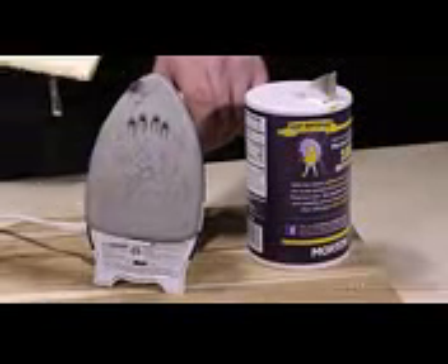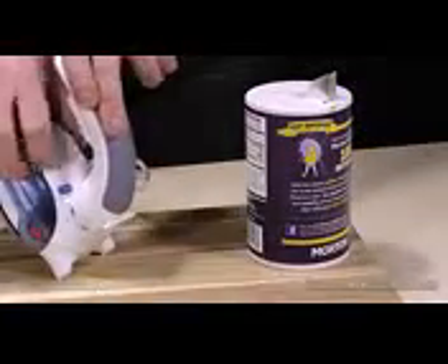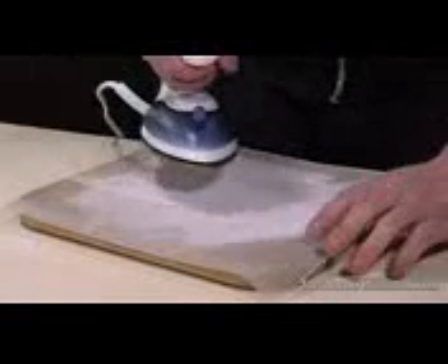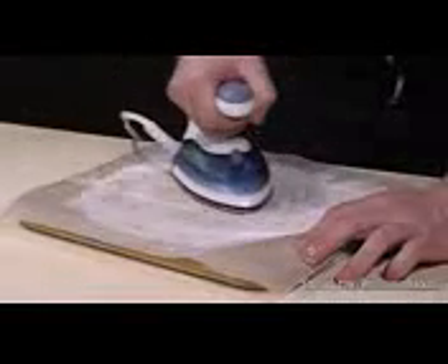Did something sticky or nasty melt on your iron? Not even a problem. Turn your iron to high and let it warm up. While it's heating, grab some wax paper or newspaper and sprinkle a generous amount of salt onto the surface. Now move the hot iron in a back and forth motion for about one minute. The salt will grab the residue and clump it up onto the paper. When you're done, you'll have a squeaky clean soleplate.